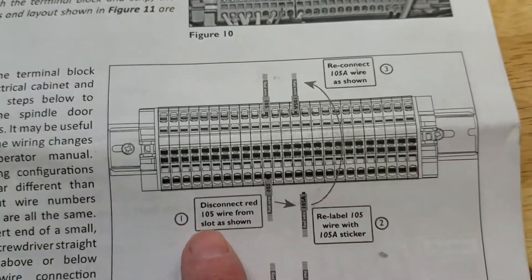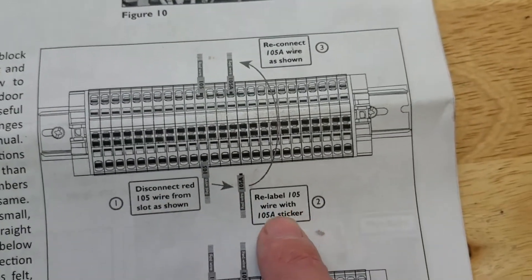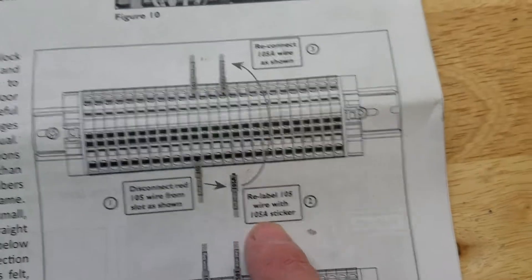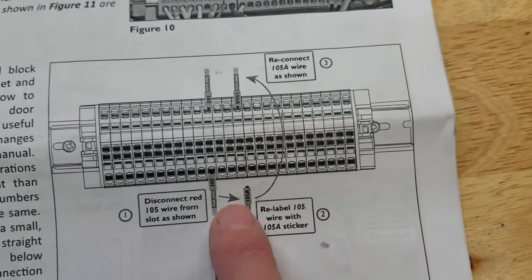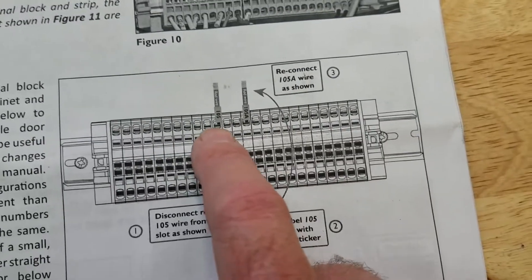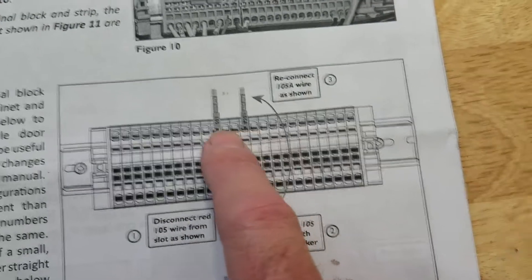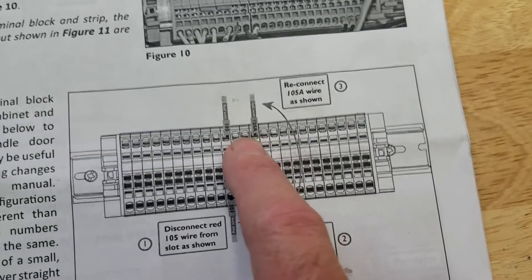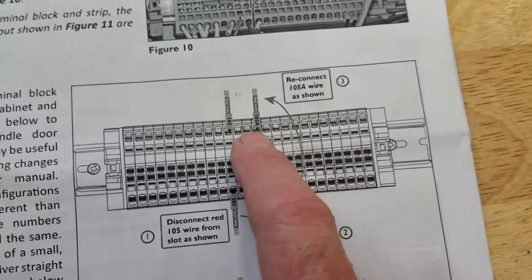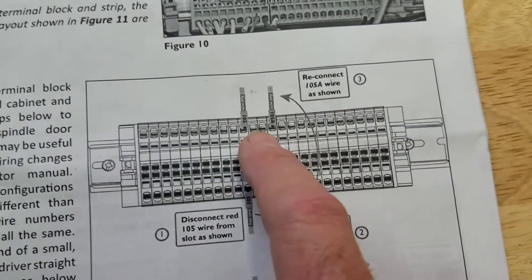Here you can see where it says step one: disconnect the red wire, relabel 105 to 105A. Then it says to take that wire and stick it up on top. If you were to take this literally and move it over one, two, three spots, it would be under number four. So I think they're just talking about putting it in an empty space up above, which I'm going to put in two spaces over.